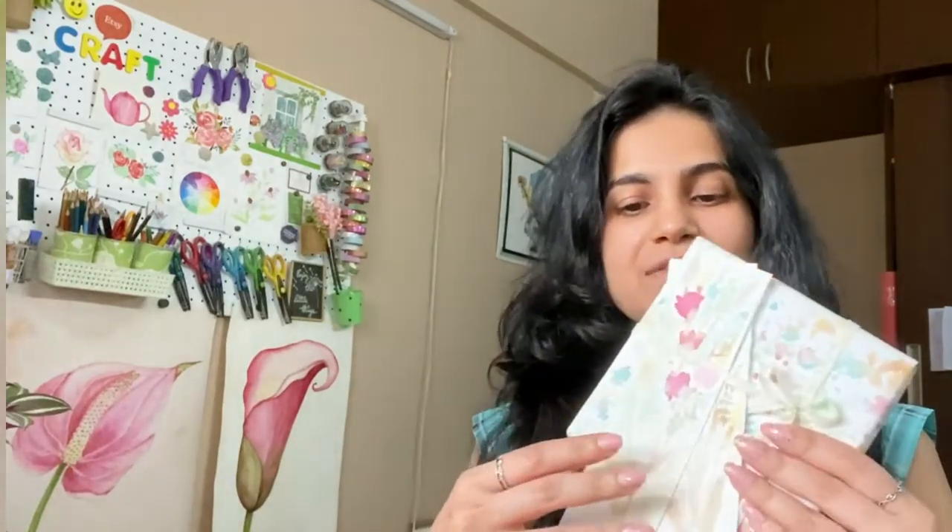Hey everyone, this is Mega, I'm the founder of By the Art Bug. I'm a watercolor artist based in Bangalore, India. In today's YouTube video I'm going to teach you something very interesting — making your own eco-friendly and natural watercolor paints using ingredients available in the kitchen.